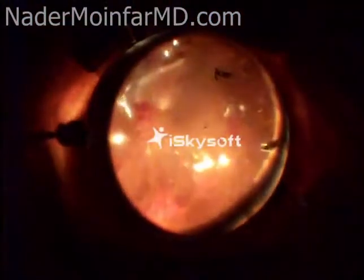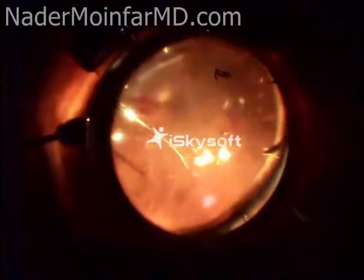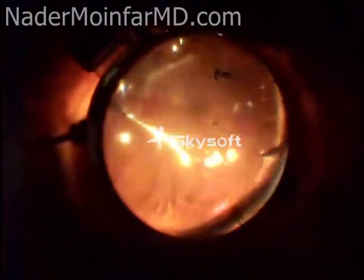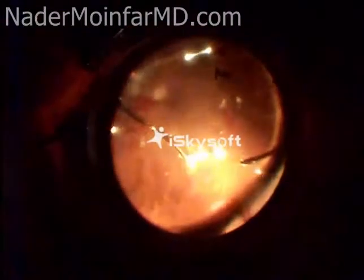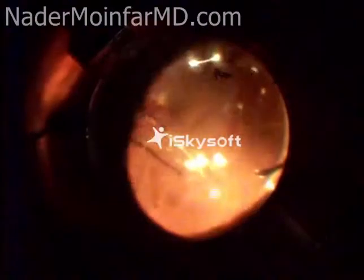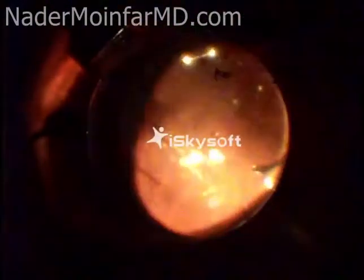This laser probe is attached to a laser machine that delivers laser spots to the retina, which you will see as green lights that leave a white spot on the retina.